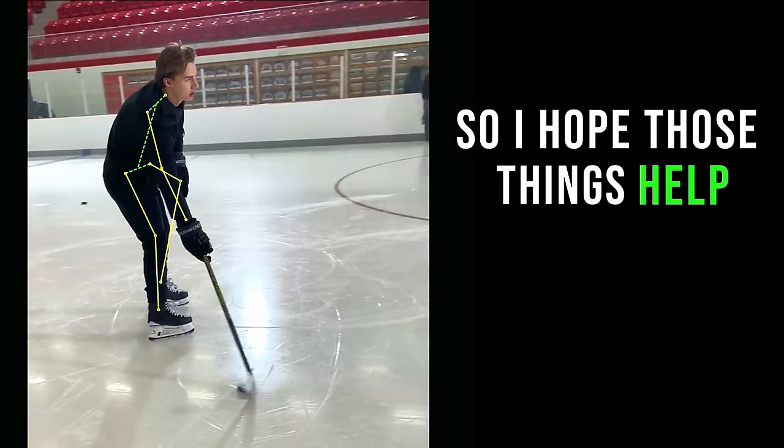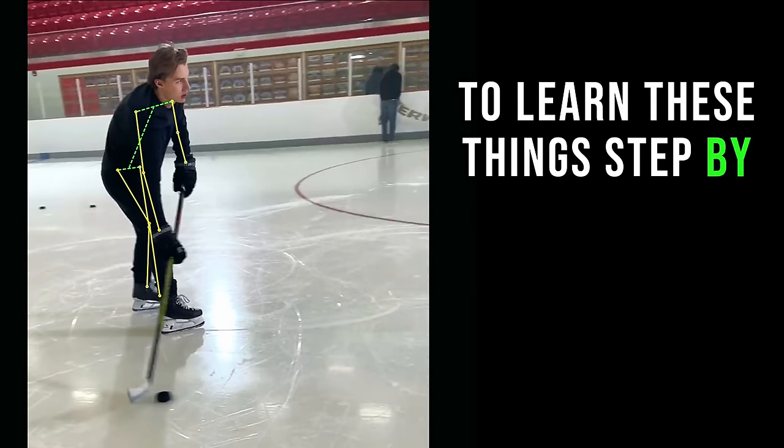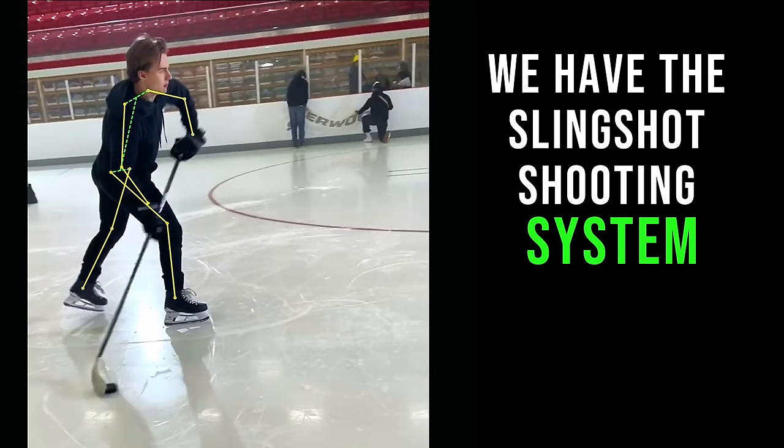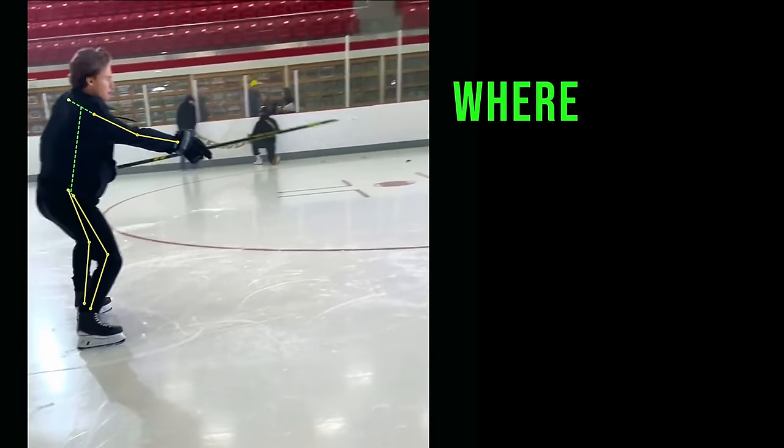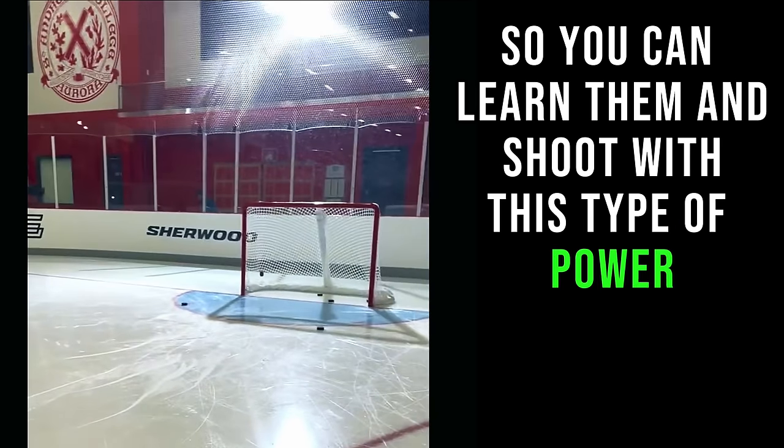So I hope those things help. And if you're wanting to go more in depth to learn these things step by step, we have the slingshot shooting system as part of Train 2.0, where we teach these mechanics so that you can learn them and shoot with this type of power. Thanks for watching.